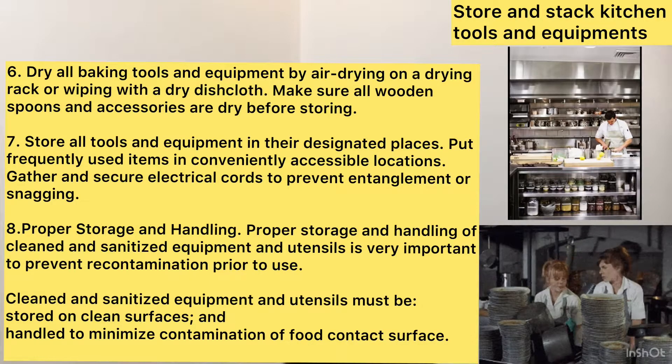Seventh, store all tools and equipment in their designated places. Put frequently used items in conveniently accessible locations. Gather and secure electric cords to prevent entanglement or snagging.